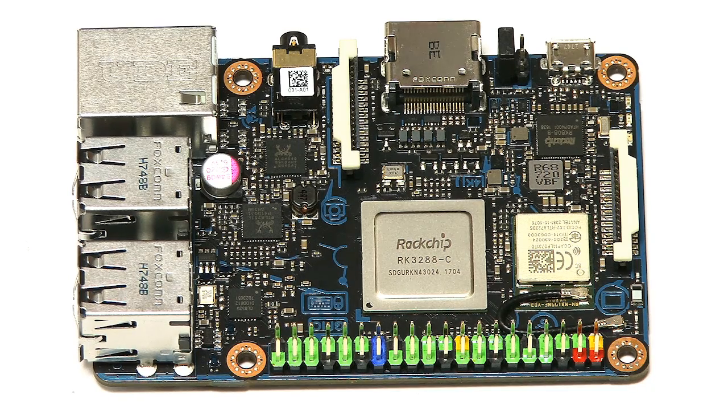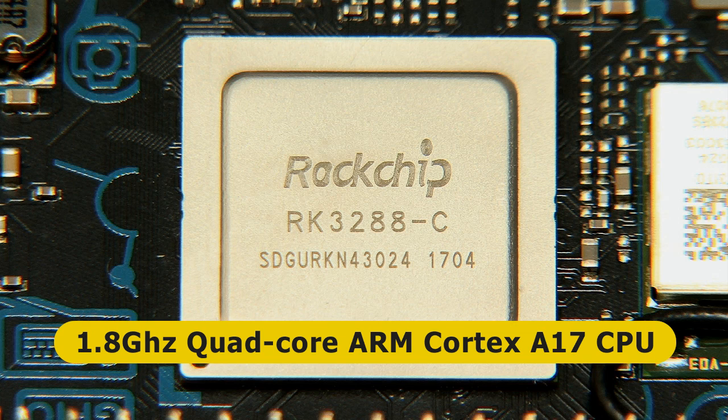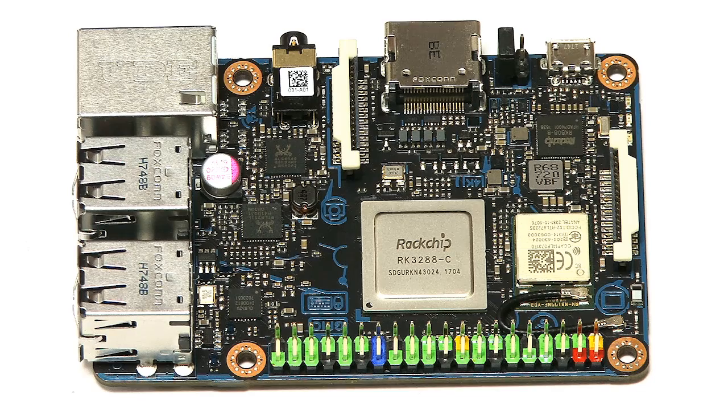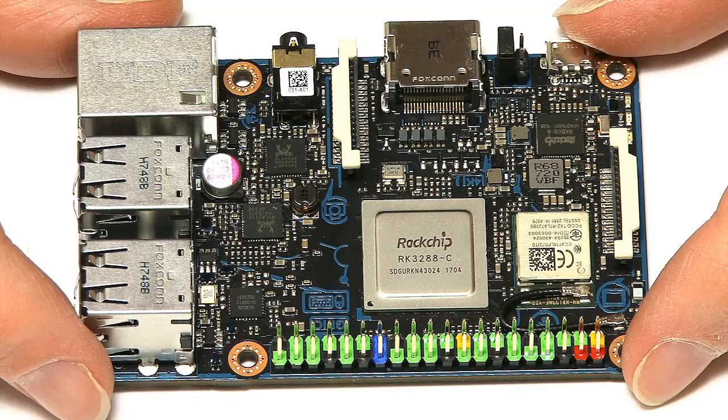In terms of the system-on-chip, the Tinkerboard S is based on the Rockchip RK3288, which has a quad-core ARM Cortex-A17 processor running at 1.8 gigahertz and an ARM Mali-T760 GPU running at 600 megahertz. To compare with the Pi, the Pi also has a quad-core CPU but runs at 1.2 gigahertz, so this is a more powerful board in terms of processor speed.